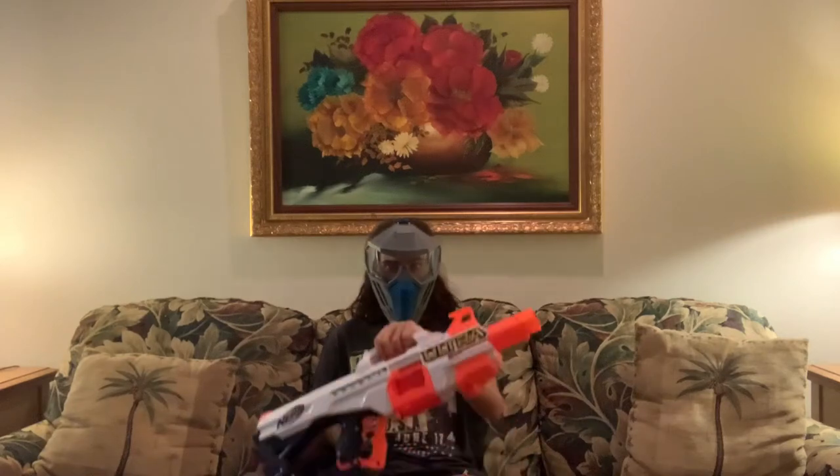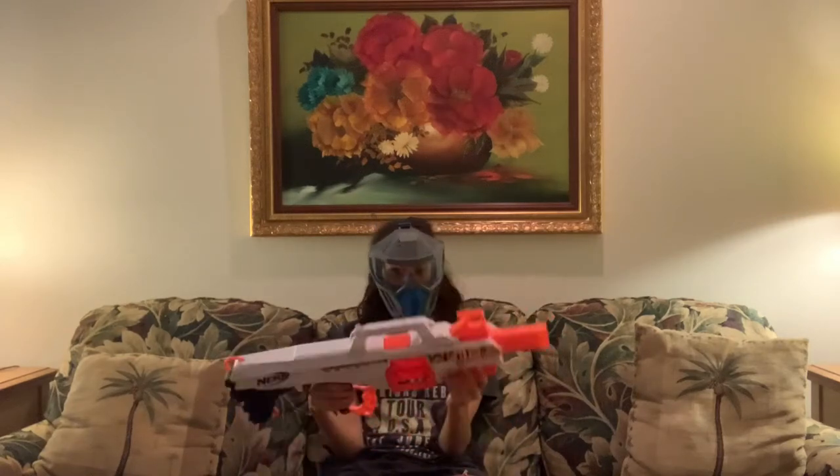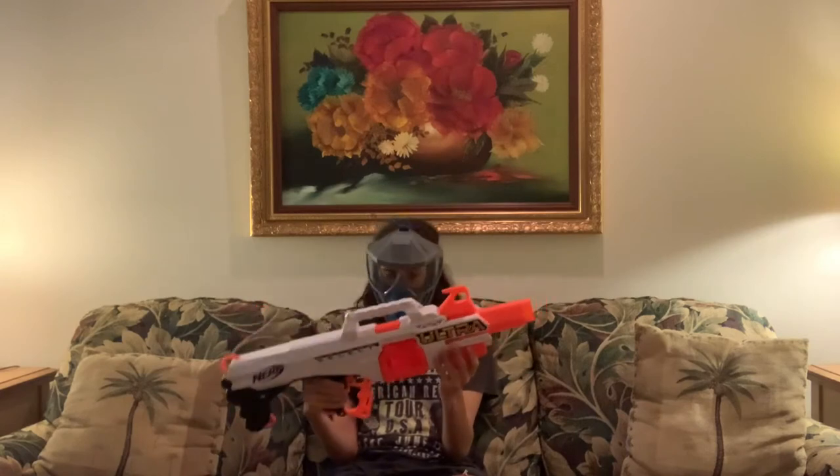I'm Pineapple. Let's review this. This is going to be a different video.